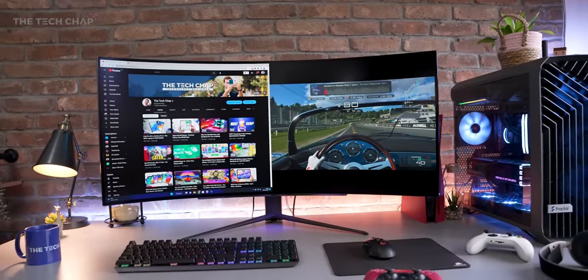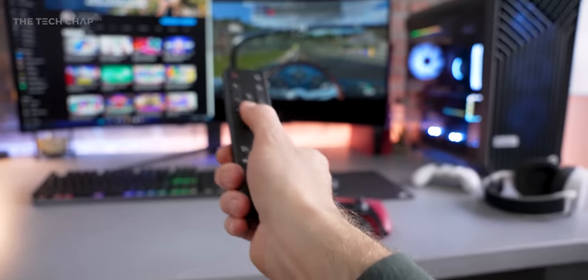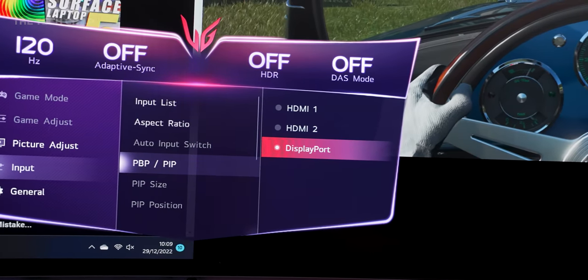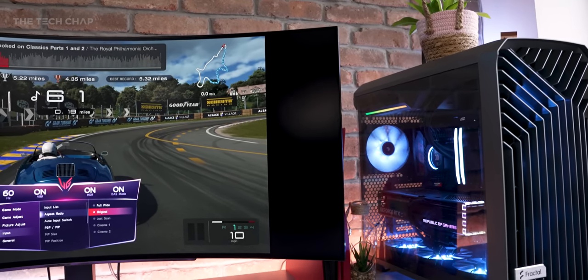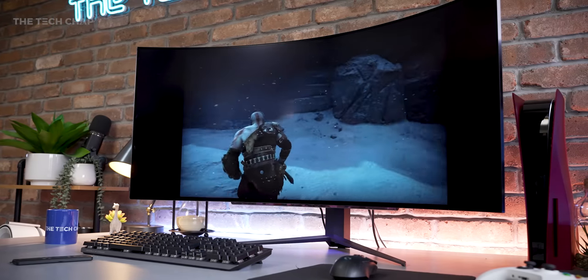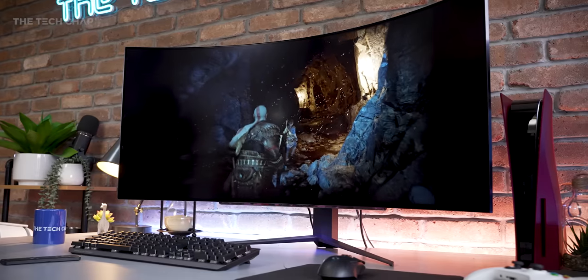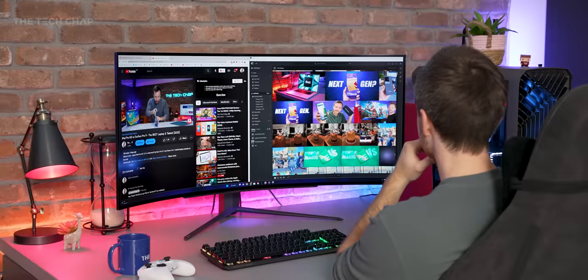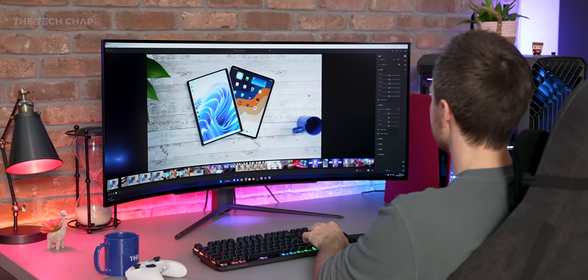If you want full screen and to take advantage of the full 45 inches with a console, pick up the remote, jump into settings, change PBP back to full screen, select HDMI and change the aspect ratio to original. Now you do have pillar boxing either side, but that's still a pretty big screen. And being OLED, it looks lovely. It's also up to 120 hertz on console, though remember it's limited to 120 — you're not going to get 240 FPS. We also don't get built-in speakers, which isn't a big deal for most gamers.